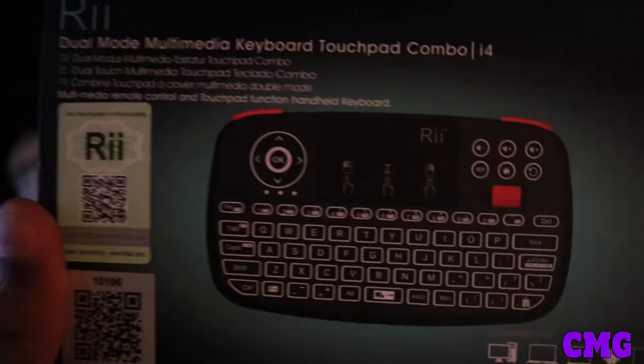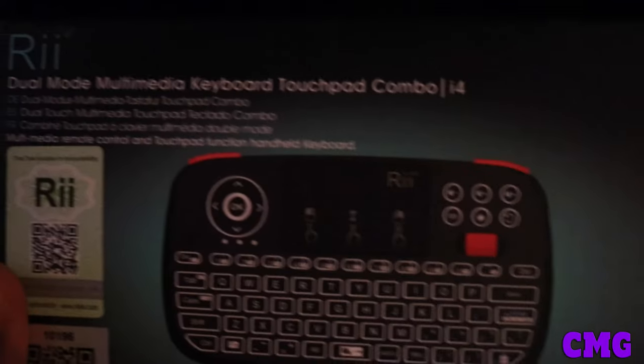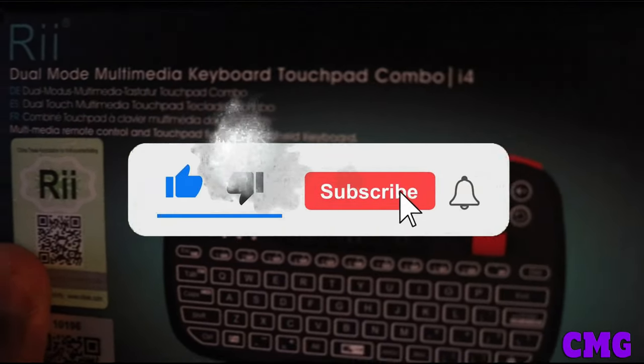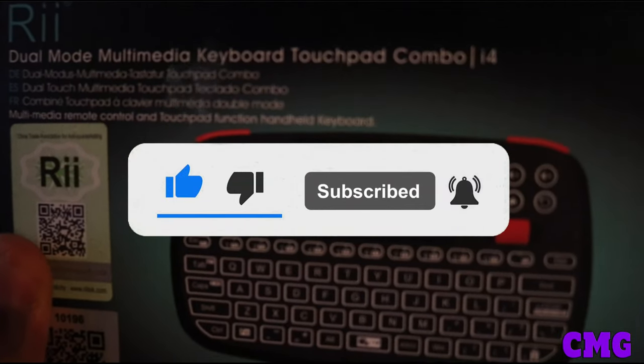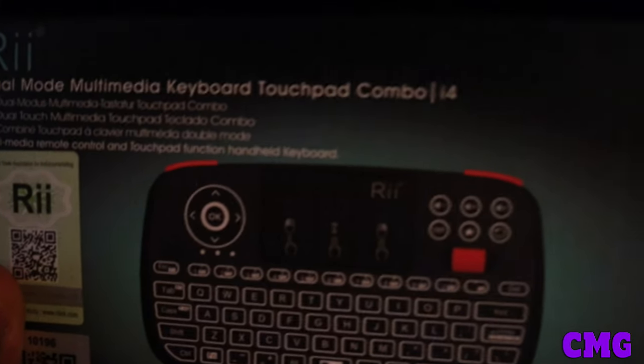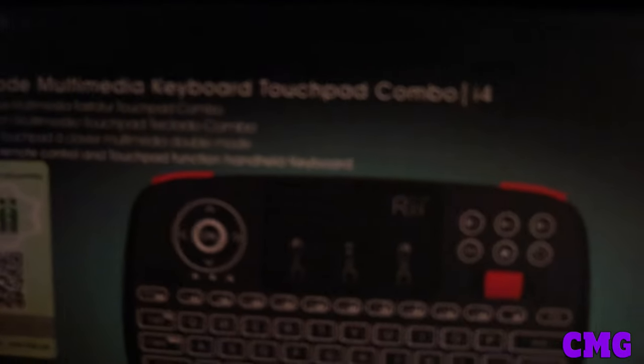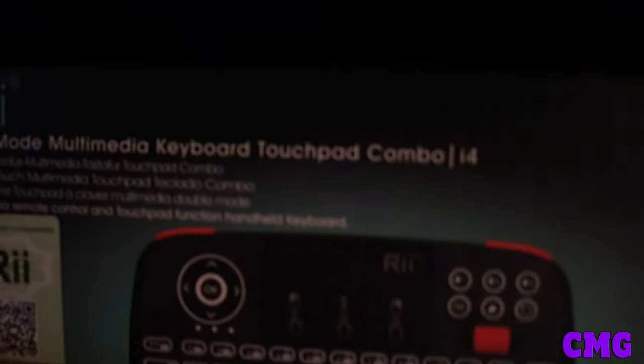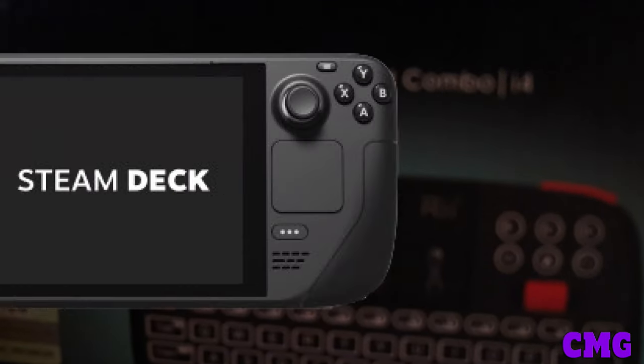But before I get started with this unboxing, also like previous videos, don't forget to smash that like button, share and subscribe to CMG. And if you don't like this video, you should take your Xbox Series X, your keyboards, your PlayStation 5s, your Nintendo Switch, and that good ol' Steam Deck, and set it all the way out there up in the depths of the goddamn burnt sea!